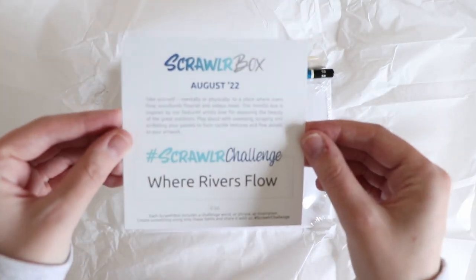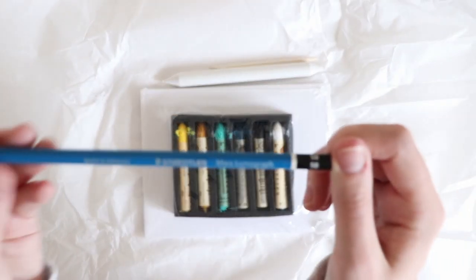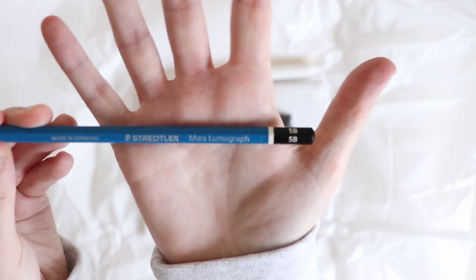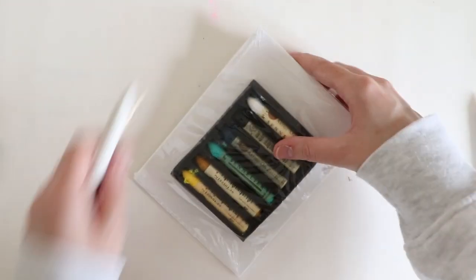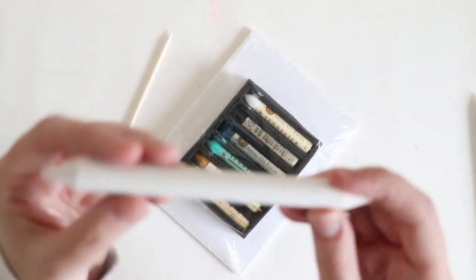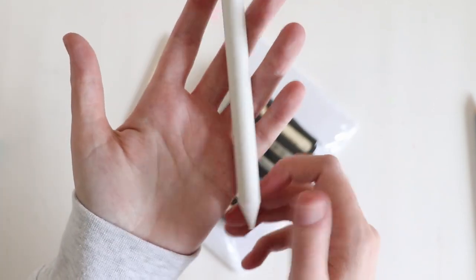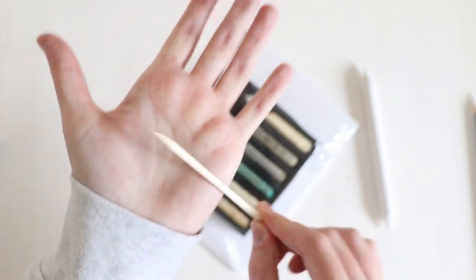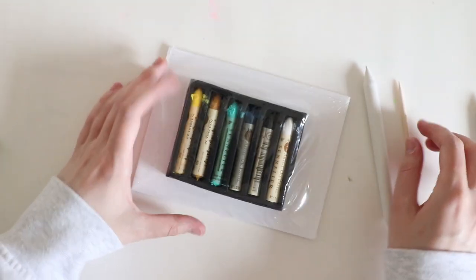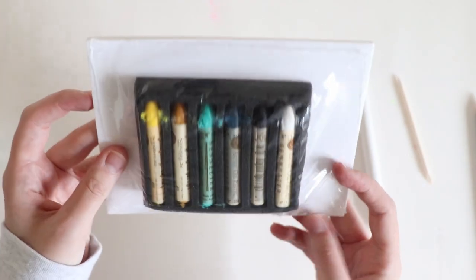We have the prompt 'Where Rivers Flow', we have a Staedtler Mars Lumograph pencil in 5B, a blending stump which is plain — that's strange, I've never seen a plain one — a cocktail stick, and oil pastels.